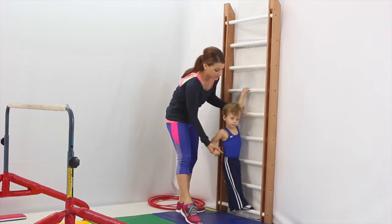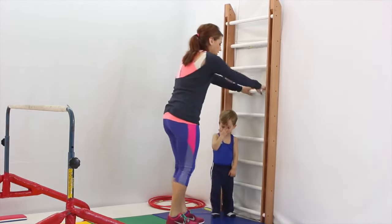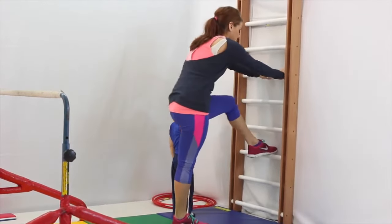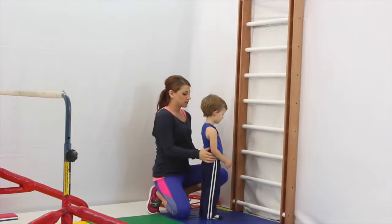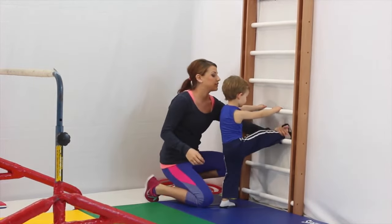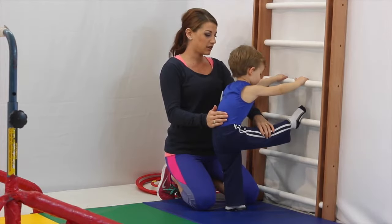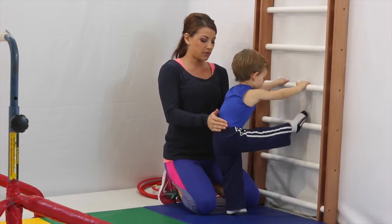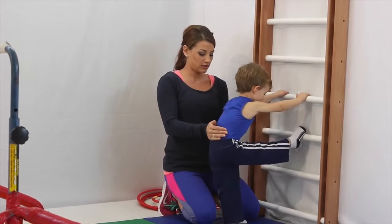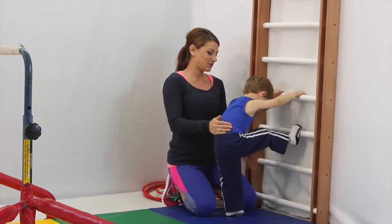Now we're going to do some leg stretches. Can you come all the way down? Watch me first, Justin. We're going to put our leg on the bar and bend in a lunge position, hands on the bar — lunge, and then go straight. So he's going to start right in front of the bars. Put your hands on, put one leg up. Let's put your foot on there and bend, getting that good stretch in that back leg. And then straight. Bend, keeping this bottom leg straight. Try it one more time — bend and straight. Awesome job, Justin.